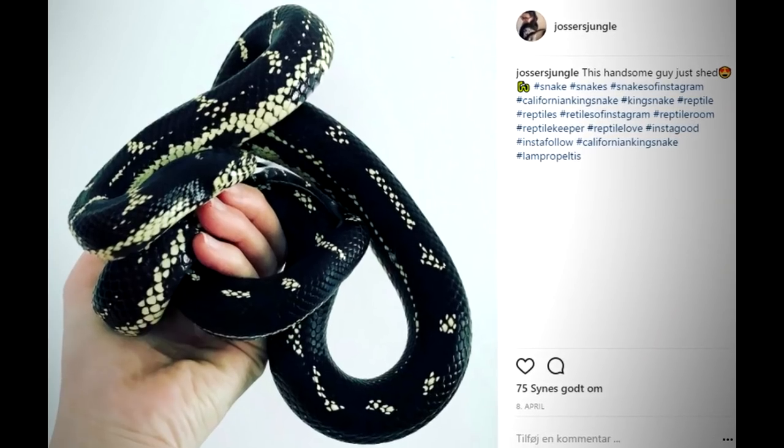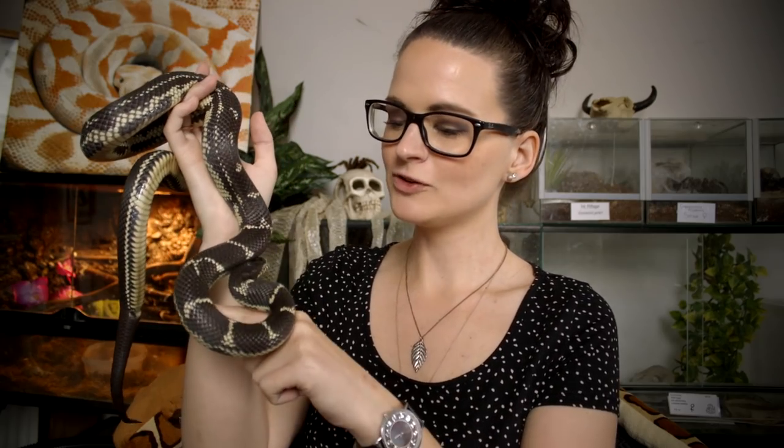The third one I want to talk about is one of my personal favorites: the California king snake. I really like these guys because in nature they're pretty badass — they eat rattlesnakes. These guys can grow a little bit bigger than both the corn snake and the milk snake; they can reach up to 190 centimeters, which is almost two meters. That's a very long snake, but as with the two others, it doesn't get too big or too heavy. This is Barnaby here — she's not fully grown, but this gives you a pretty good idea of the size.